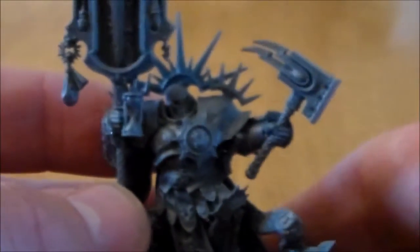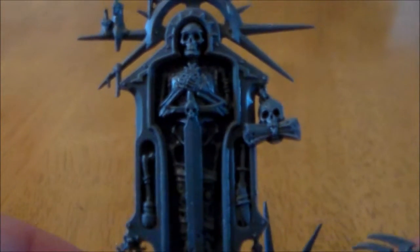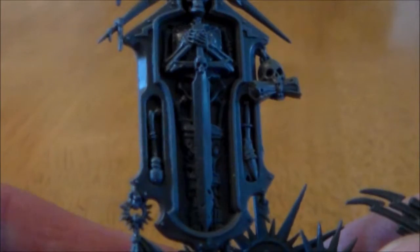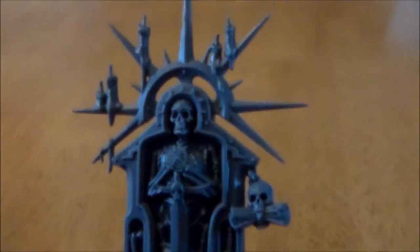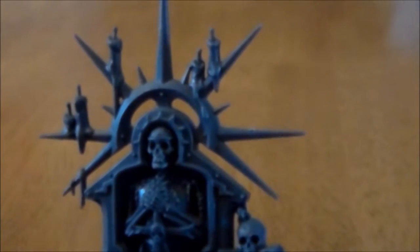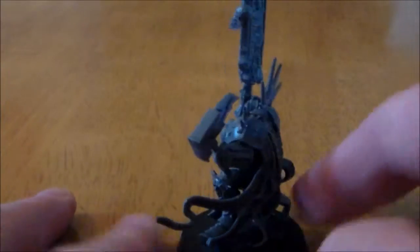Whatever it is, it's pretty awesome looking. The banner is like a tomb for a skeleton with a sword, and you have all these little scrolls, a skull with a scroll, candles on the top — everything. This really is a cool model and full of detail.